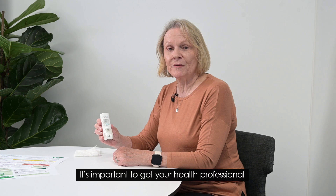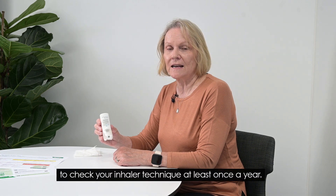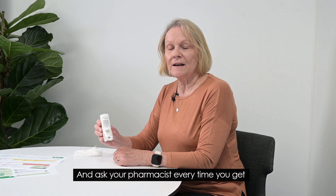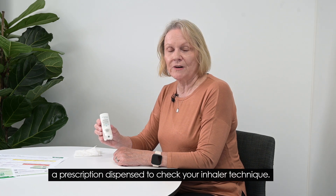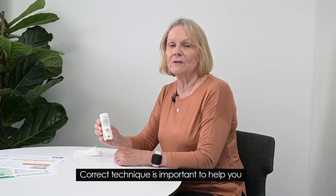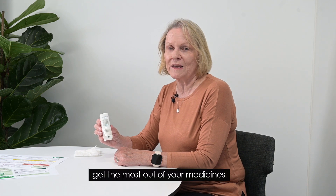It's important to get your health professional to check your inhaler technique at least once a year, and ask your pharmacist every time you get a prescription dispensed to check your inhaler technique. Correct technique is important to help you get the most out of your medicines.